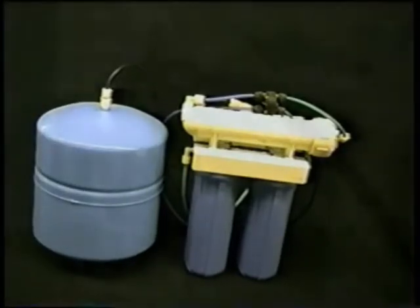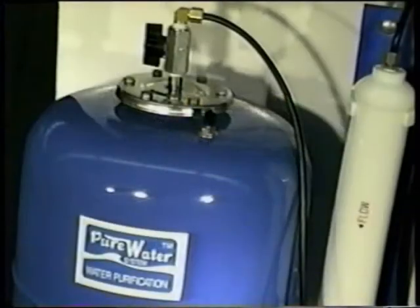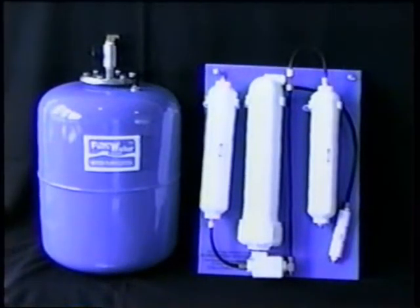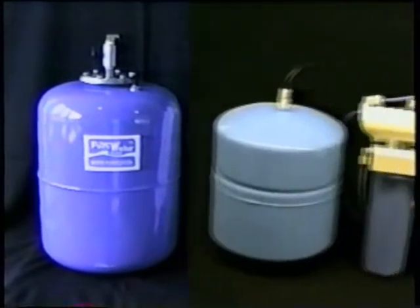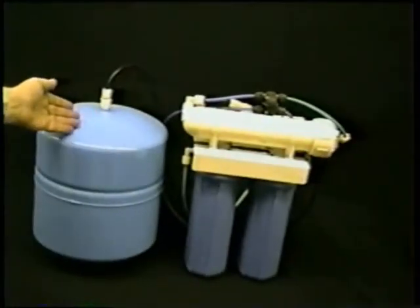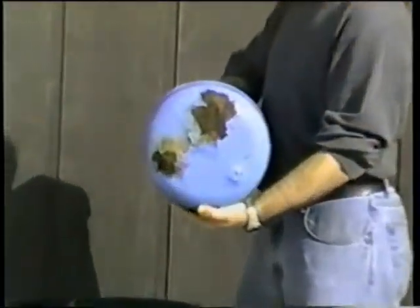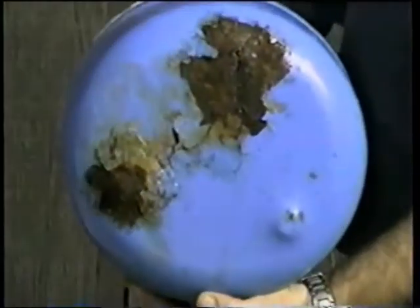This can be very frustrating and messy when you try to change the filters. Pure Water Systems tanks have a durable baked-on epoxy finish, just like a kitchen sink. They're designed to give you a lifetime of trouble-free service. Generic system tanks almost always have less durable spray-painted finishes, which are more likely to scratch, pit, and rust, shortening the life of the generics like this one sold in discount stores.